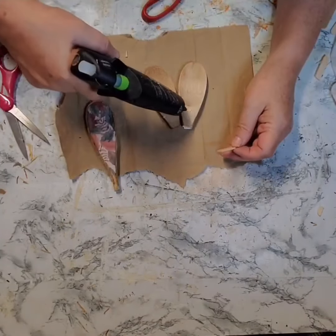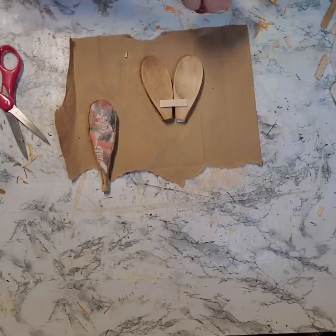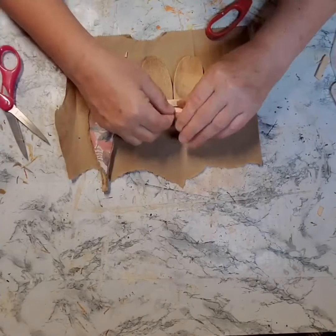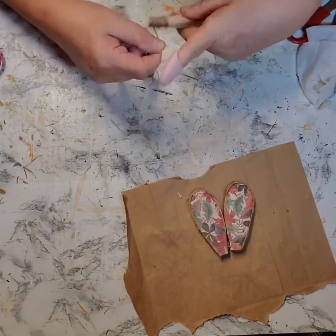When I was done doing that, I took a piece of a Popsicle stick and I glued two of those spoons together. I kind of angled them so that the tops of the spoons were close together. And then I did add another Popsicle stick. And before I added the third spoon on, I wrapped the handle with some twine.